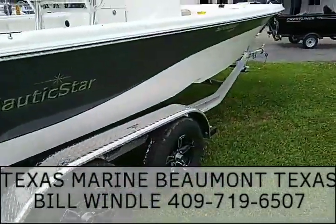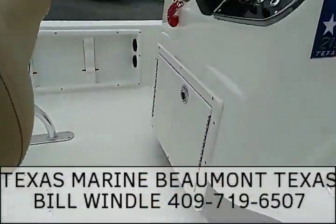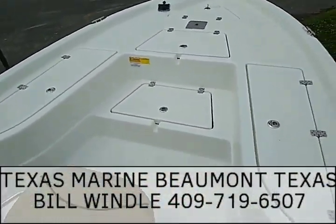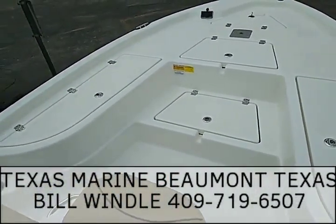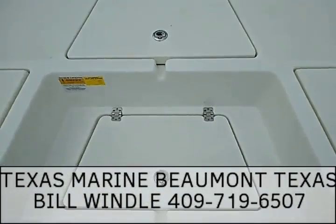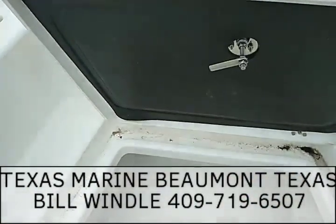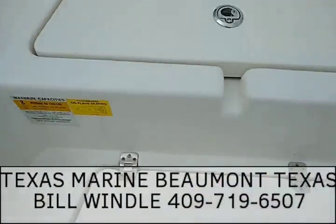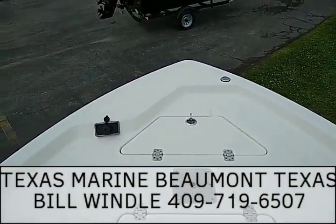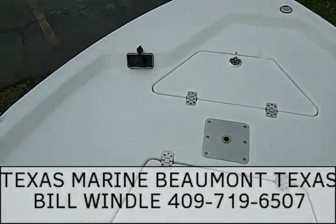It rides on a tandem axle aluminum trailer. Up here at the front bow, you can see we've got two rod boxes on both sides. Right here in the center it also makes a step up. This is what we call an insulated fish box, and we have another insulated box there. Your anchor storage is pre-wired for the trolling motor, and you've got a pedestal base there for a seat.